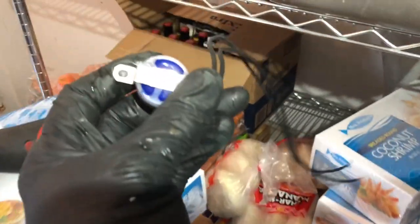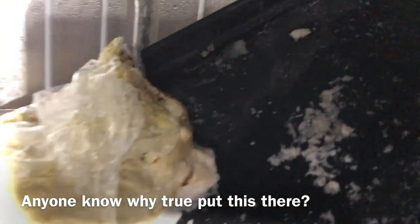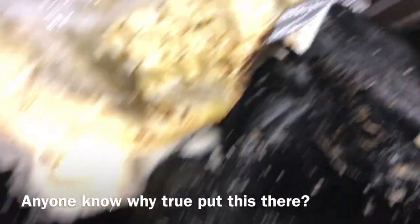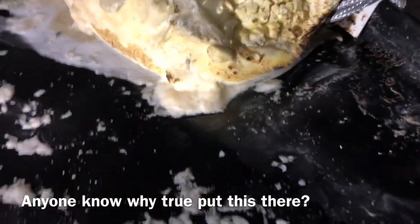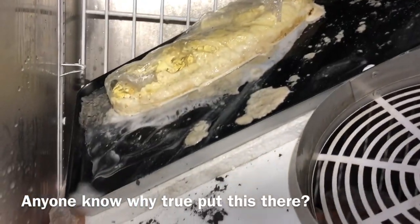That's what's causing all this problem. You can see it's a bag of spray foam they stuck in there — from True. Crazy the things you find.